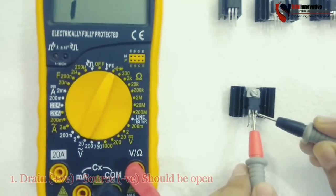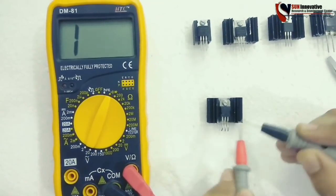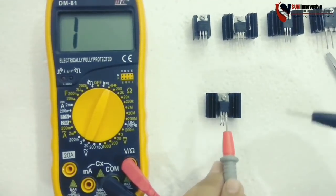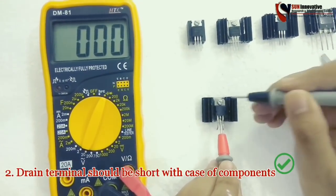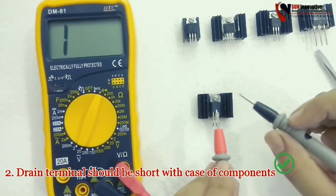The meter shows a reading of 'one', which means open circuit — it is working perfectly. The second test is between drain and the casing of the MOSFET, and it should be short-circuited. We are getting the beep sound, which means it is working good.